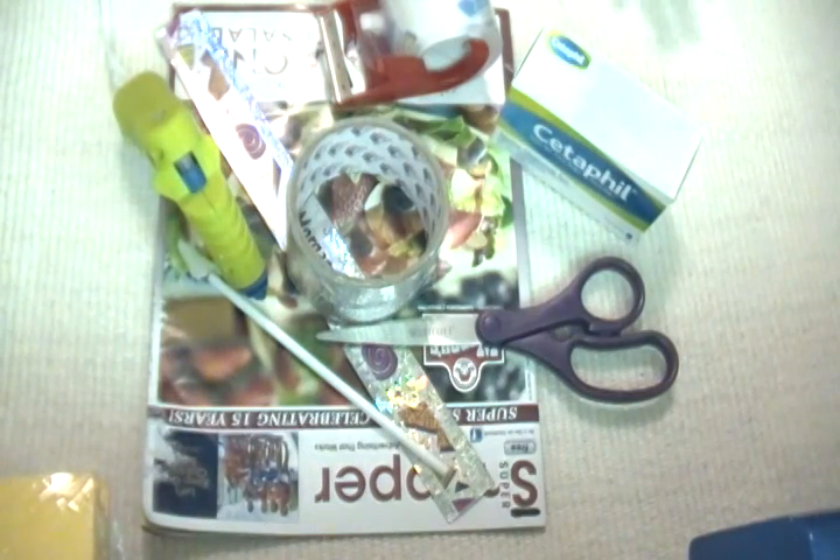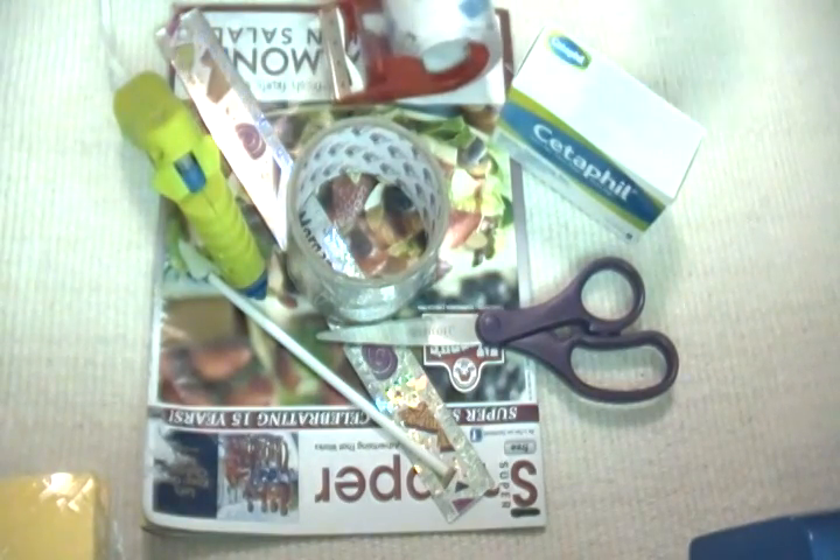Hey guys, back with another video. Today I'm going to show you how to make a doll microwave. I'm making this for an 18-inch doll, but you can always find something different to make it for a smaller doll.